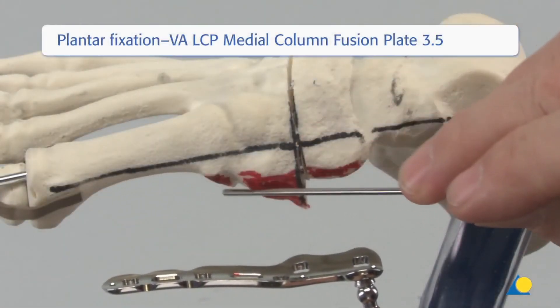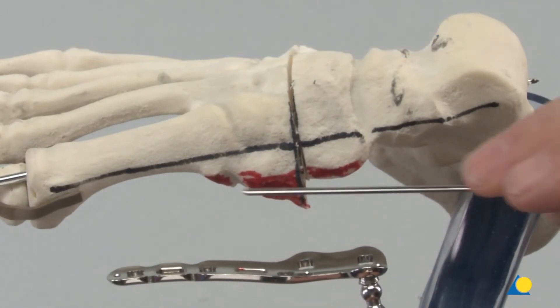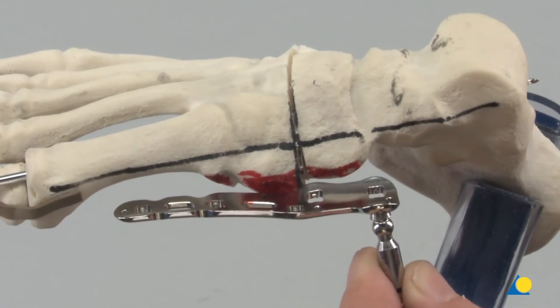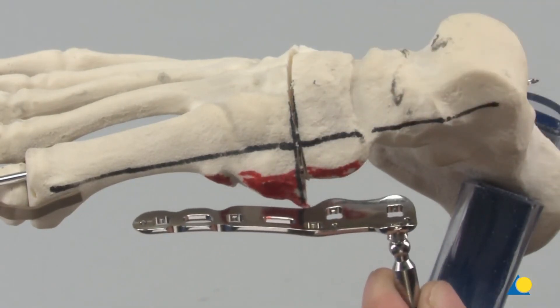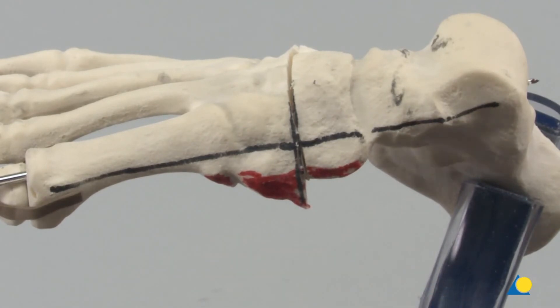In this bone model, we can see the osteotomy has been cut, aligned, and reduced. There are bony prominences on the plantar aspect which have been marked in red. The saw is used to remove these bony prominences from the plantar aspect and prepare the plantar surface for the plate.